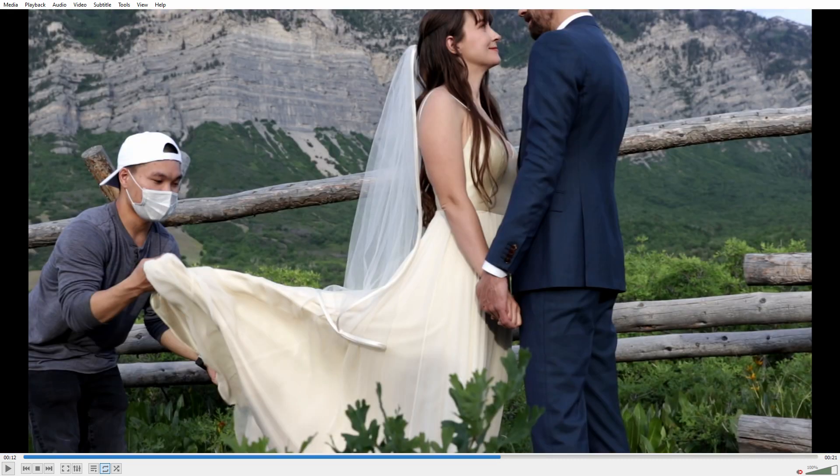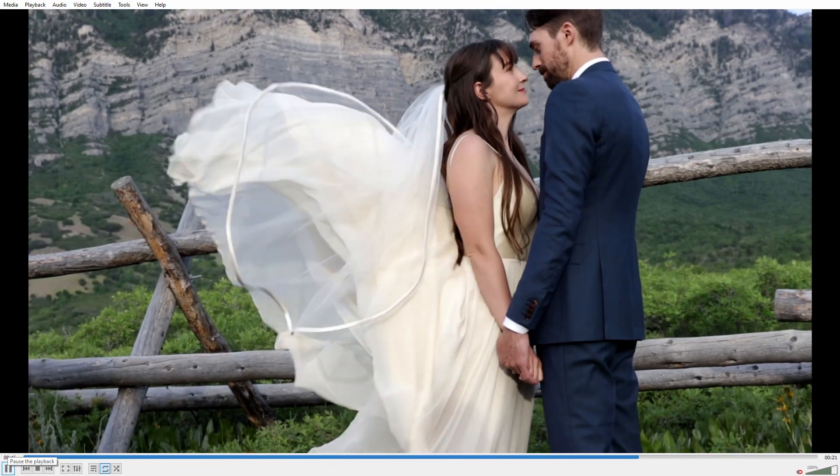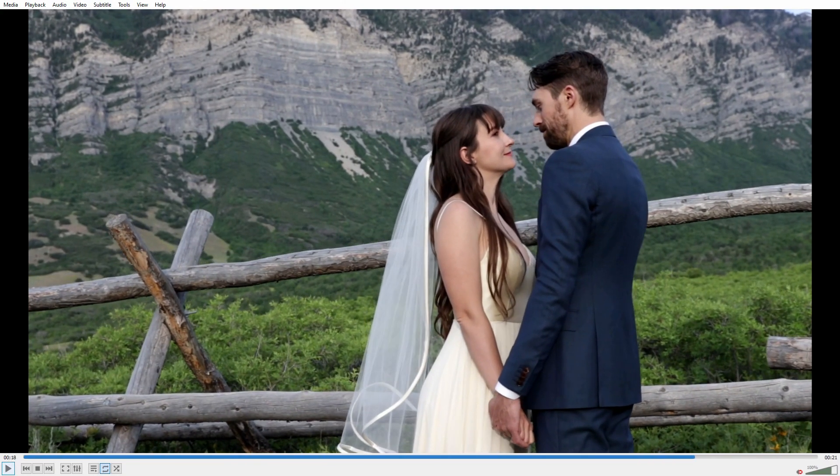If we go back to our full frame here, I feel like there's definitely more detail. I feel like it's definitely a clearer image than what I'm getting out of my 18-135. So it looks like the video is better.